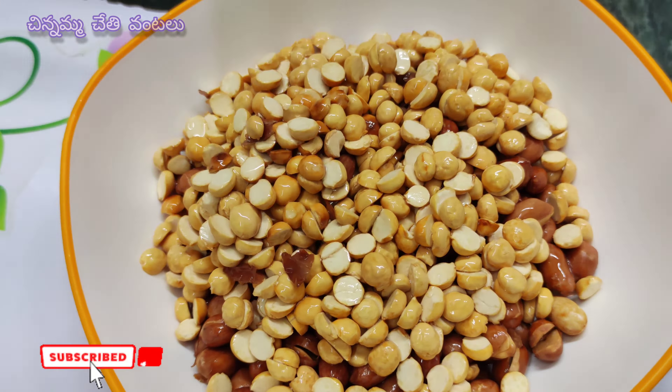Let's put the pot in the pan. We have a tasty, complex snack. We have to make a lot of food for the kids. If you like this video, please like, share, and subscribe to our channel.